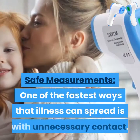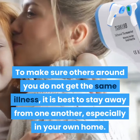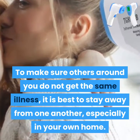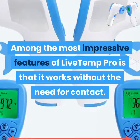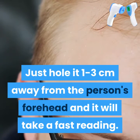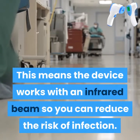Safe measurements. One of the fastest ways that illness can spread is with unnecessary contact. To make sure others around you do not get the same illness, it is best to stay away from one another, especially in your own home. Among the most impressive features of Live Temp Pro is that it works without the need for contact. Just hold it 1 to 3 centimeters away from the person's forehead and it will take a fast reading. The device works with an infrared beam so you can reduce the risk of infection.